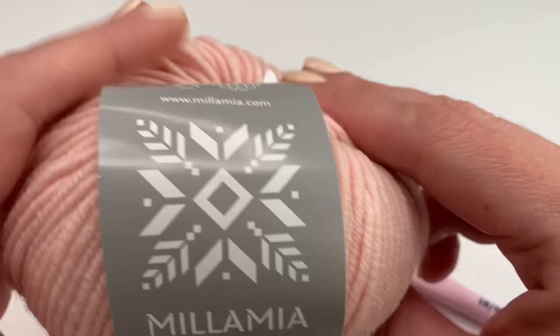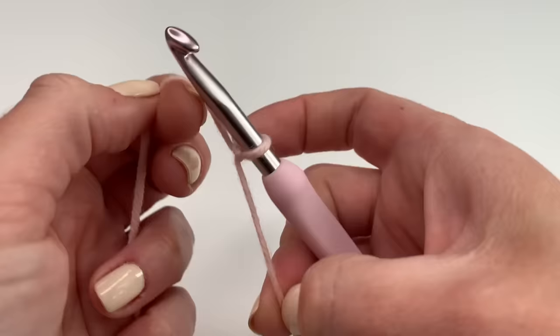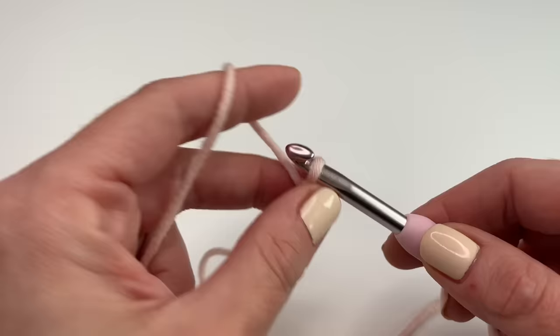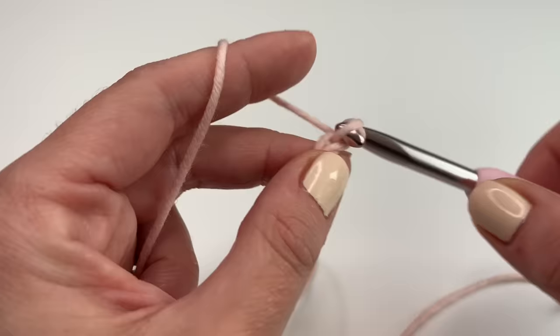Now I will show you how to work this beautiful stitch. I'm going to start with a slip knot and we will crochet a chain in a multiple of two. For my project today I am using 24 chains — just crochet your chains in multiples of two until you reach your desired length. If it's for a scarf or a blanket, just keep crocheting chains in a multiple of two.